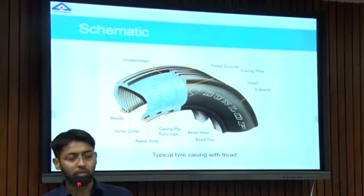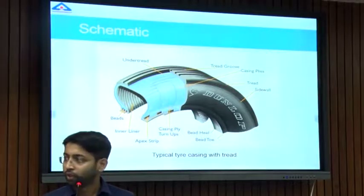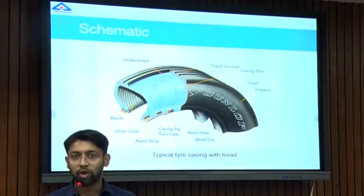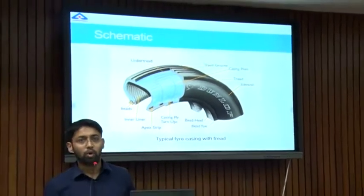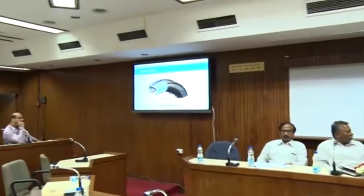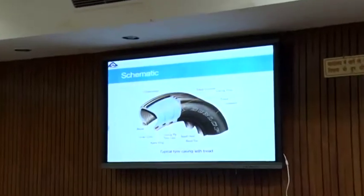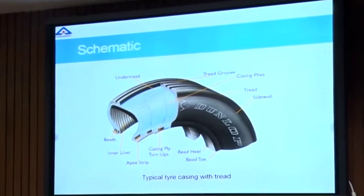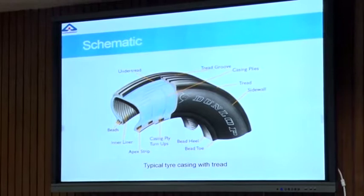Since the tread is the most important part of a tire, as it bears the load of the vehicle, apart from the load of the occupants and forces like braking forces and cornering forces, the wear usually happens right here. Over time, because of wear, the tread becomes too worn to be used. So instead of going for a new tire, we simply replace this tread — this process is known as retreading.